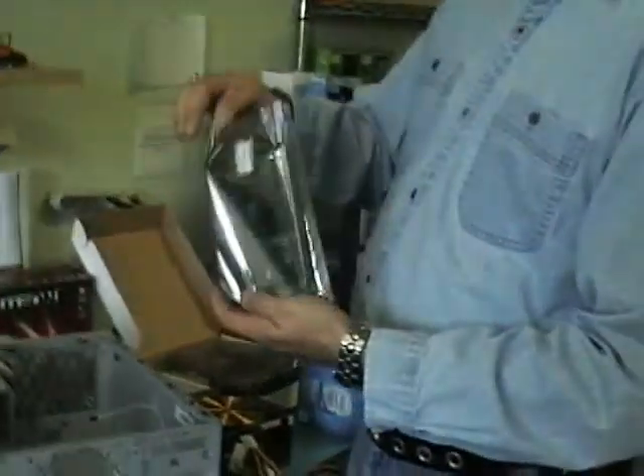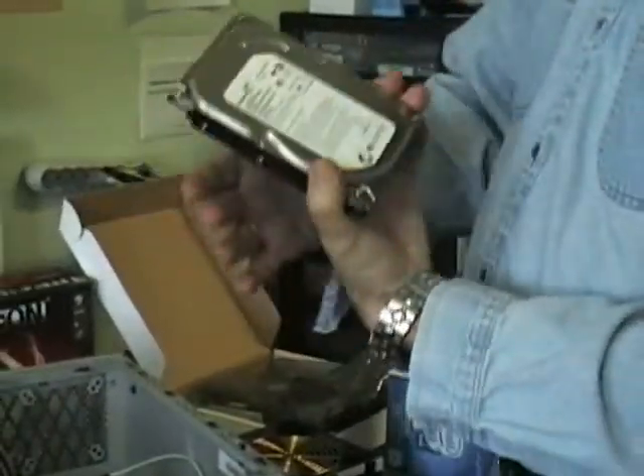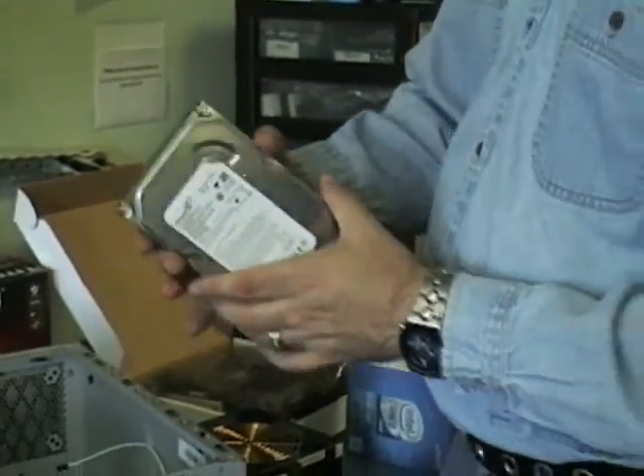You're also going to need a hard drive. You can get them in various sizes and types, so you have to make sure you get the right one that is compatible with your motherboard.